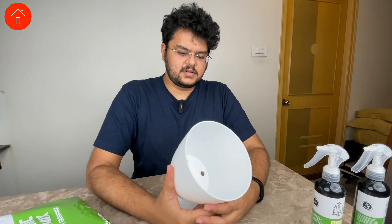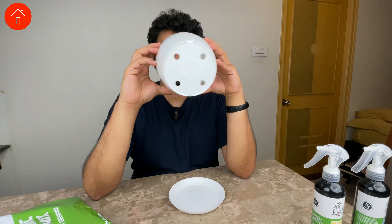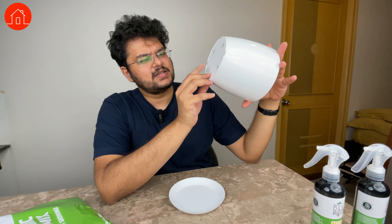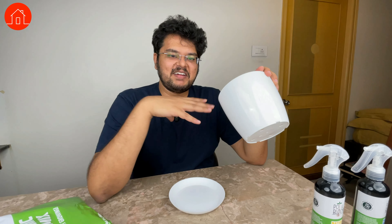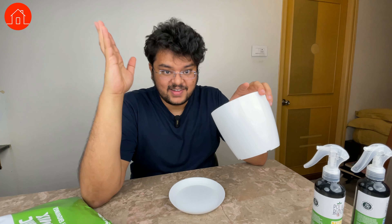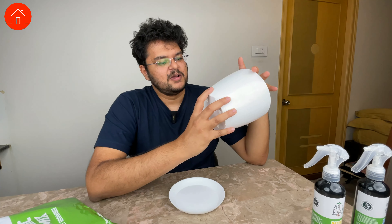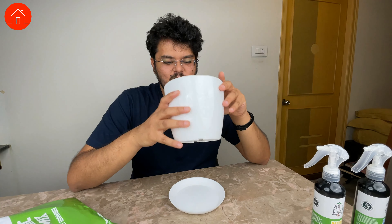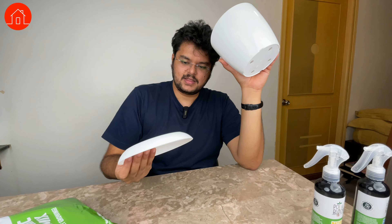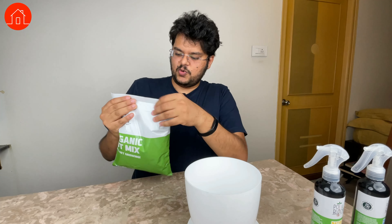Now let's check out the pot. It's good quality plastic, quite thick, and has four holes — I guess to let go of excess water. Again, I'm a nobody in gardening, I've never done it before, so if you want to know more advanced gardening skills, there are a lot of amazing channels I'll try to link in the description. I'm a complete noob; I just wanted to get started. There's also a nice plate — I guess I keep it like this underneath the pot.